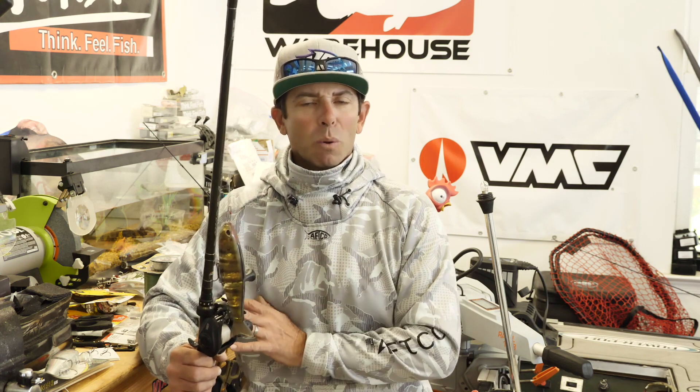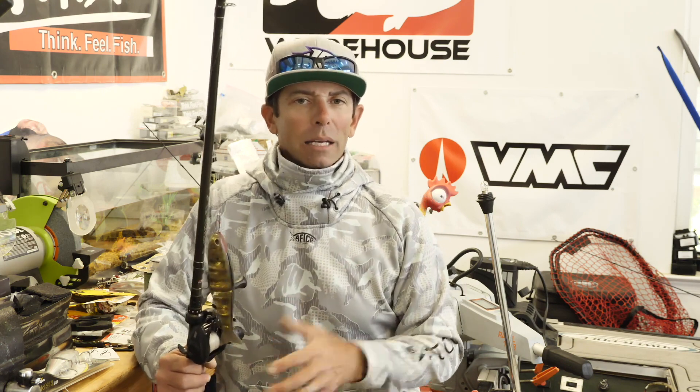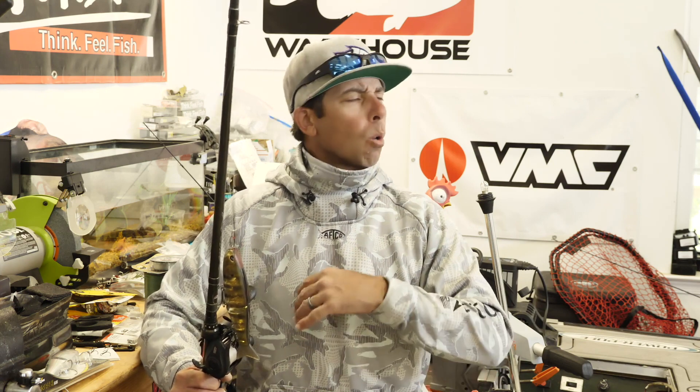It wasn't until recently that my interest was re-sparked on fishing these big hard swim baits. In the last six months, I've really been playing with these, using these, and catching some really big bass. The information I'm going to give you today is what I've learned in the last year — tips and techniques on how to fish these big hard glide baits. But I encourage all of you to keep looking around, because there are some amazing swim bait fishermen out there with great information as well.